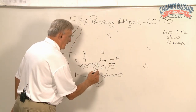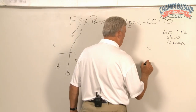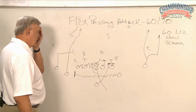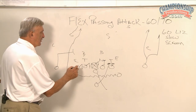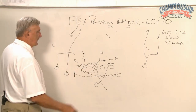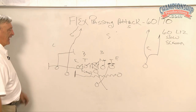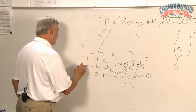Frontside backer — I'm coming out of here. I'm looking. More often than not, we have this guy on a go route. He could run the Sting route, whatever he wants to run. Now here is the key: these guys go a three count — thousand one, thousand two, thousand three. He pulls out and he hits the first thing that shows. If nothing shows, he is taught to turn up.